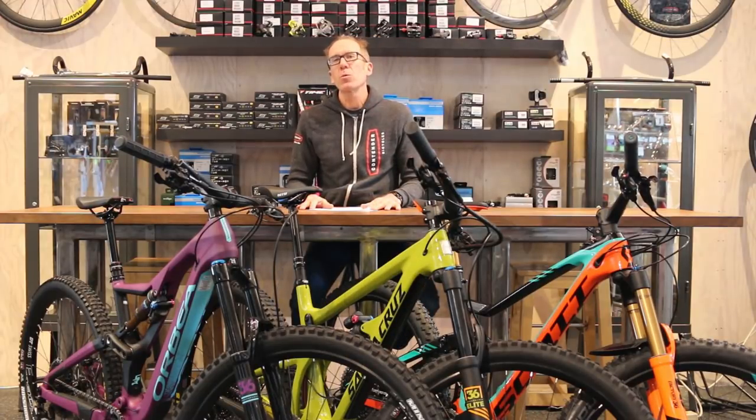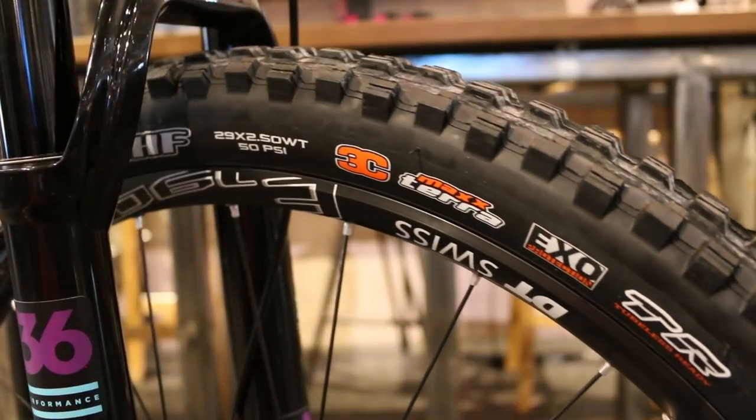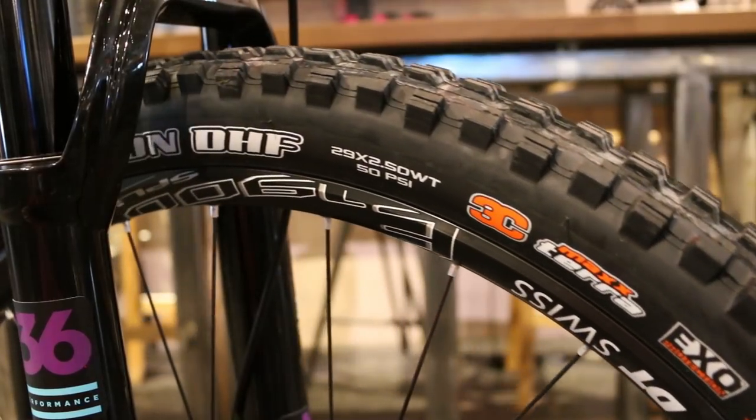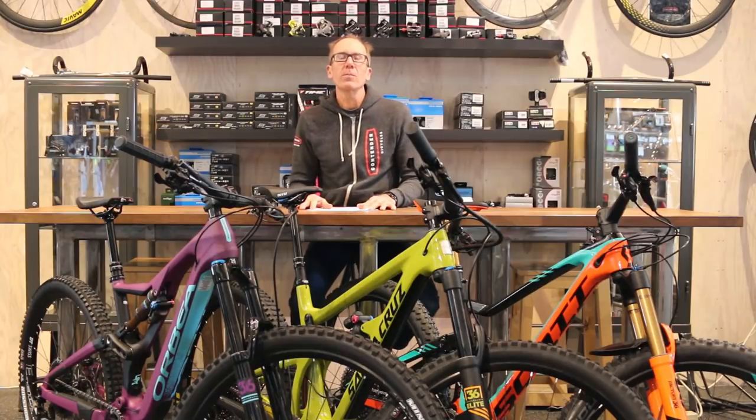A few years ago the buzz was 27.5. The 29 wheel got relegated to 2.9er hardtails, 2.9er cross-country bikes, and maybe some short travel trail bikes. But in three or four years, things have really changed. New geometry on these bikes has really lit the category up.